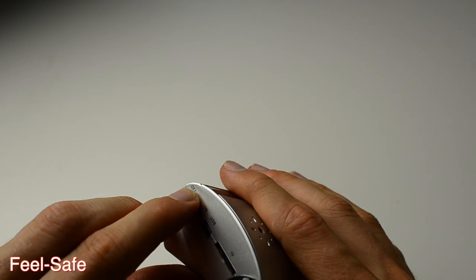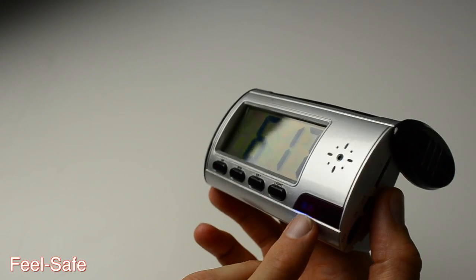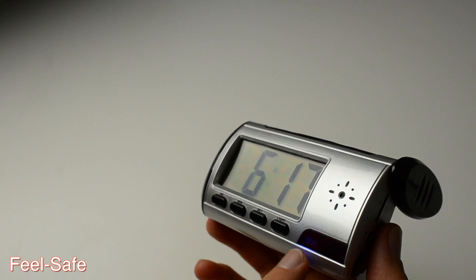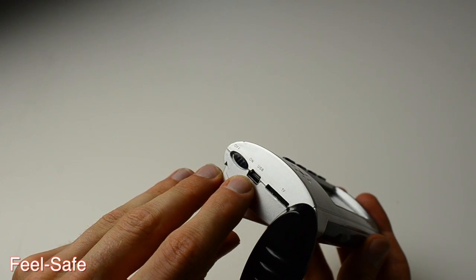This on switch brings the spy camera to power inside the clock, and the blue light indicator will confirm that the spy camera is ready to use.